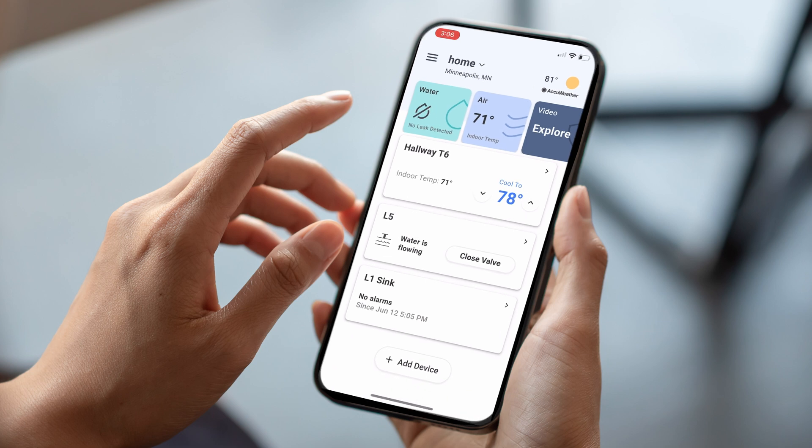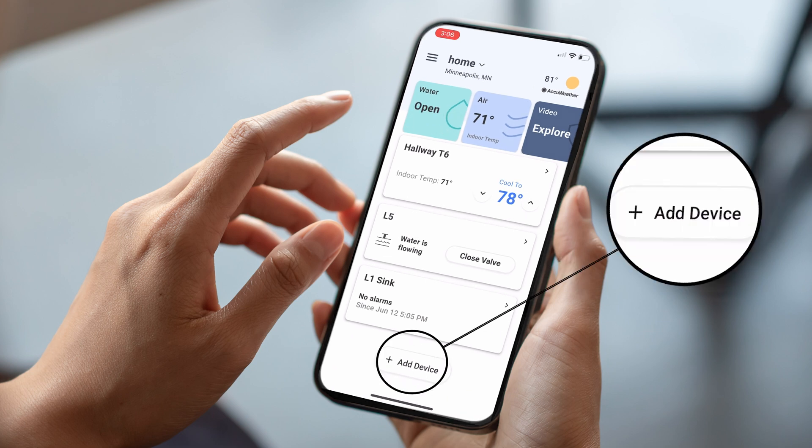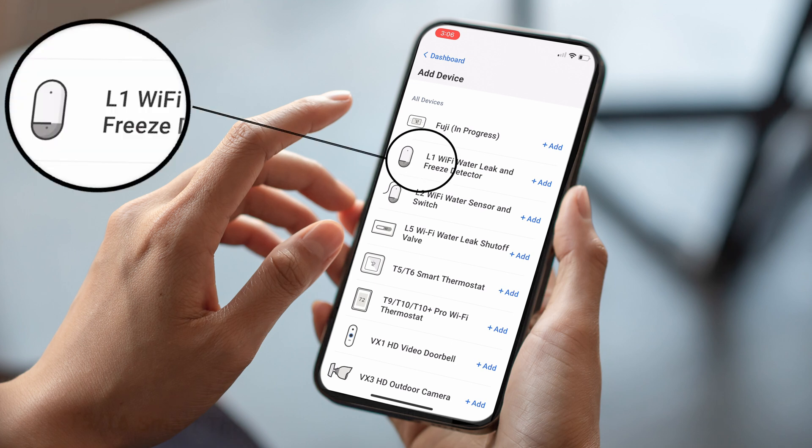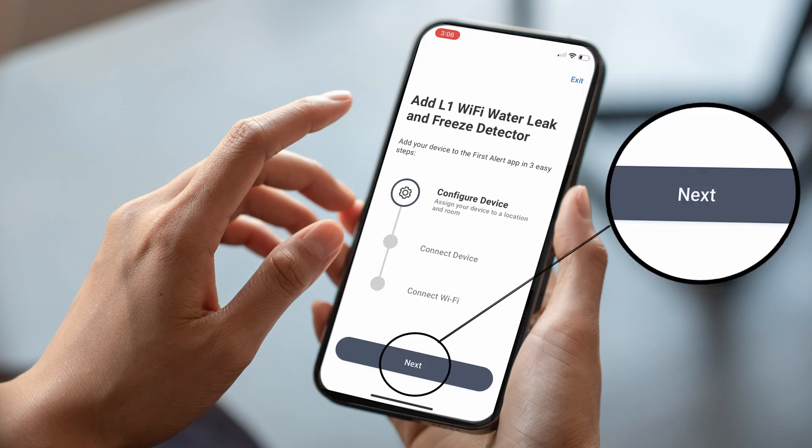Open the First Alert App and select Add Device. Select the L1 Wi-Fi Water Leak and Freeze Detector. Tap Next to configure the device.